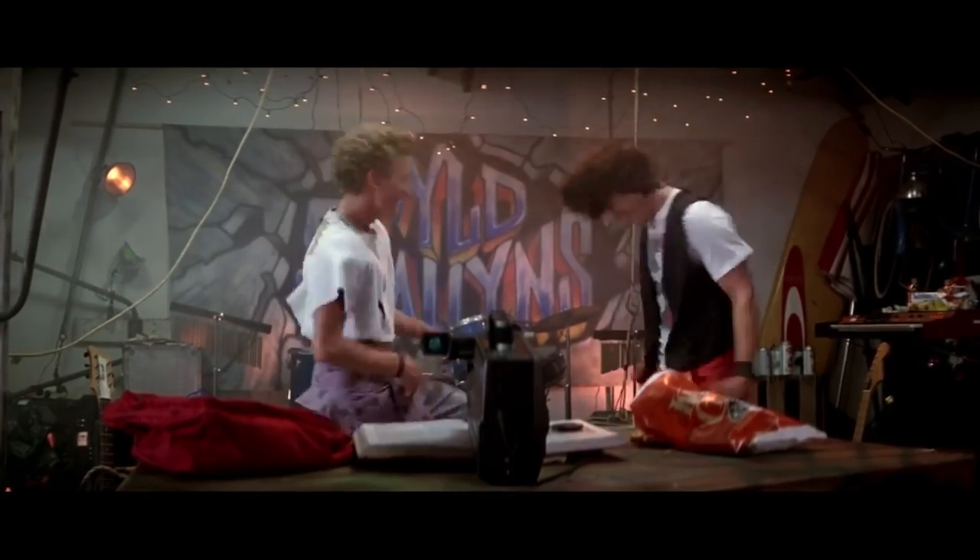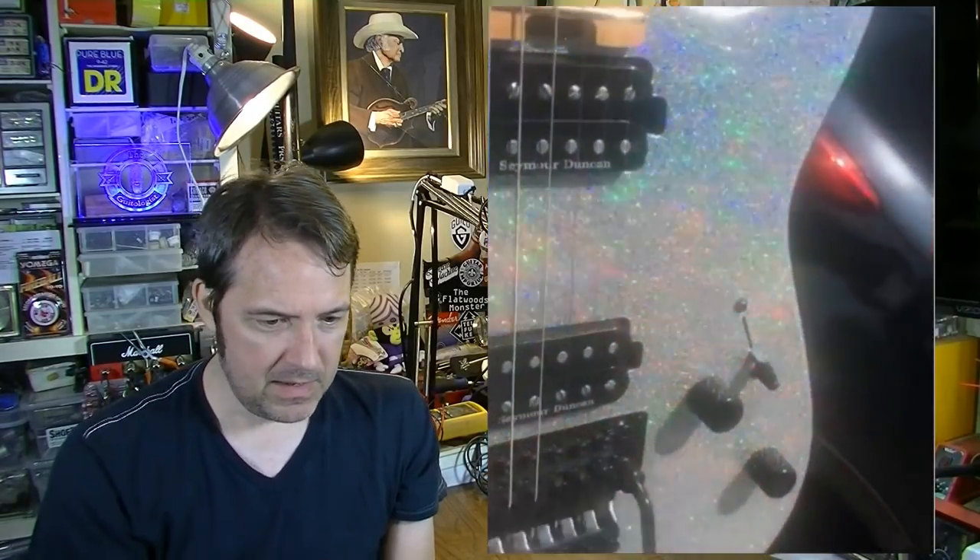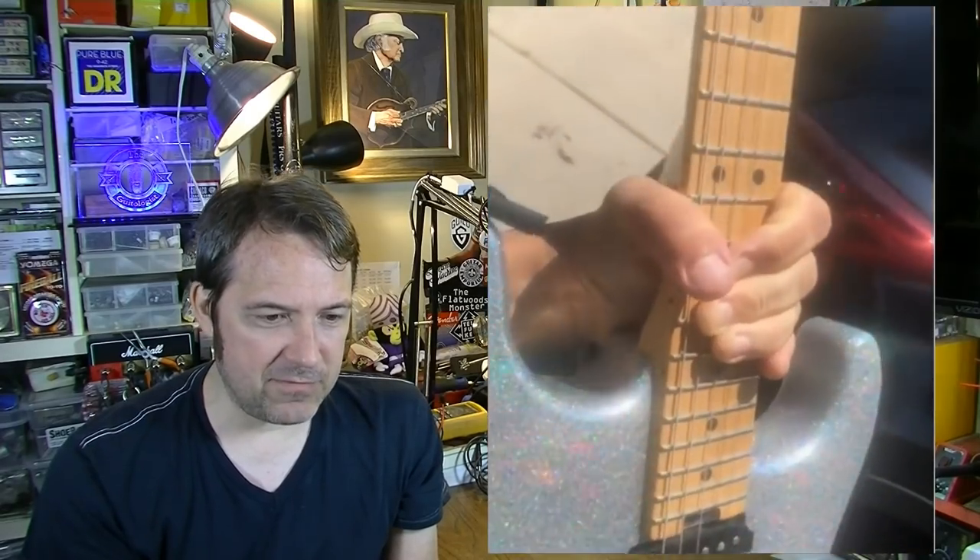Hey y'all, it's Shitpost Friday! Hey there boys and girls, Brad the Guitar Guy here — it is time again for Shitpost Friday. We've got an action-packed one this week. First up, there's a new Bill and Ted movie coming out in 2020 — excellent — and they've just released what appears to be the guitar for it, according to Guitar.com. It is of course a San Dimas Charvel.